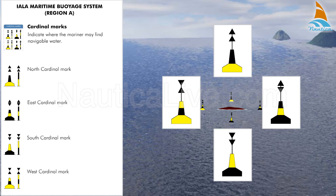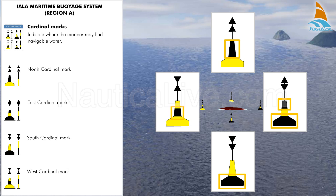To memorise the colours of the cardinal marks, associate the black colour and the points of the double cone top mark. For example, in the north cardinal mark, the points of the cones showing upward indicate that the black colour is on the upper part of the buoy. In the south cardinal mark, the points of the cones showing downward indicate that the black colour is on the lower part of the buoy. The same is true for the east cardinal mark and for the west cardinal mark.